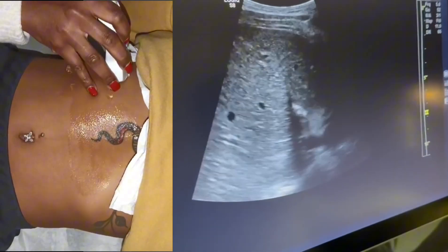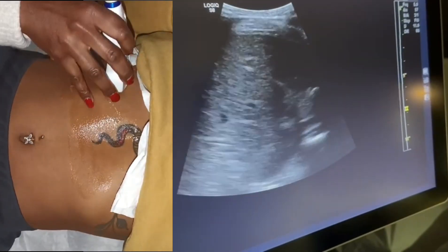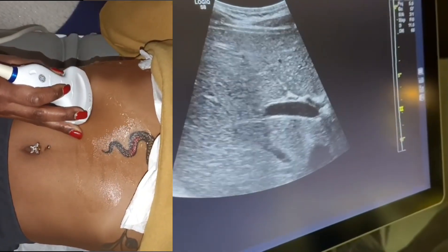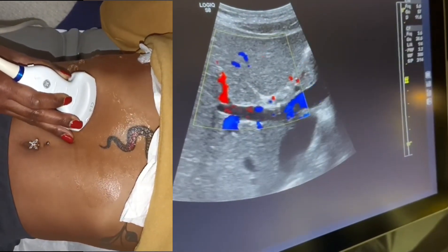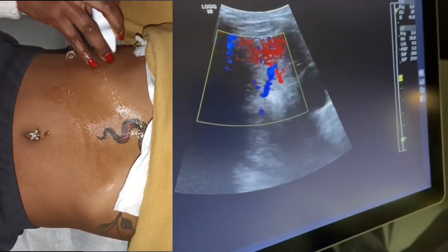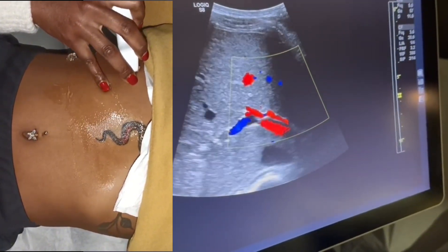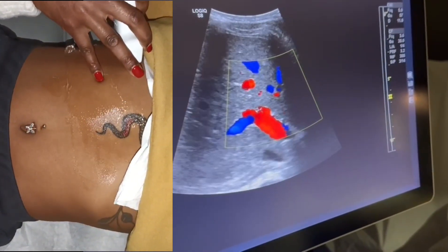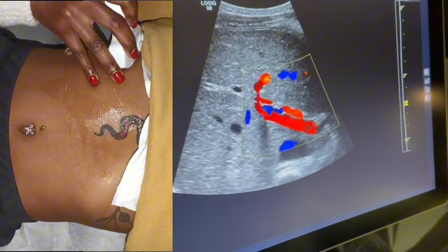Going right in between the ribs, I can see my portal vein coming right into the liver. I'm getting a good window — there's the portal vein. I'm going to put color on it. That is your portal vein right in the liver. I want that nice parallel window, sliding in between those ribs. Main portal vein is right about there, and I'm going to Doppler the portal vein.